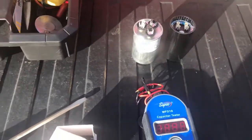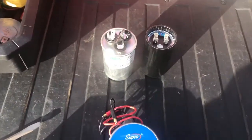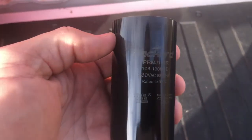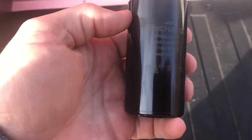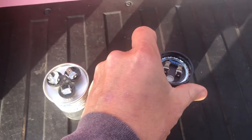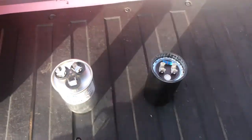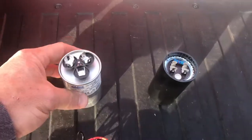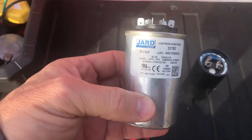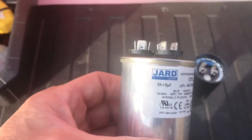Good morning, we're going to test a couple of capacitors today. We have, for example, what we call a start capacitor — this one's rated for 330 volts, 108 to 130 microfarads. They can go up to about 600 microfarads. We also have a run capacitor here for an HVAC unit.